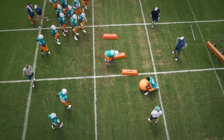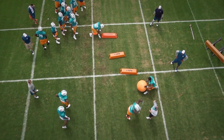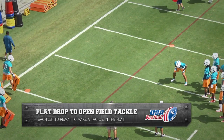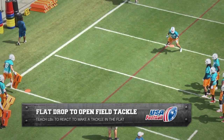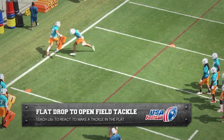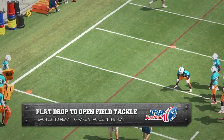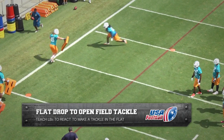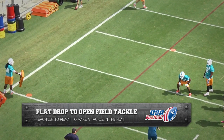Hi Coach, Andy Ryland USA Football here back with some more of our exclusive Miami Dolphins OTA Film Room. Flat Drop to Open Field Tackle Drill. The purpose of this drill is to teach linebackers to react late to a short pass thrown in the flat by first taking their normal pass drop, breaking up field and making an open field sideline tackle.